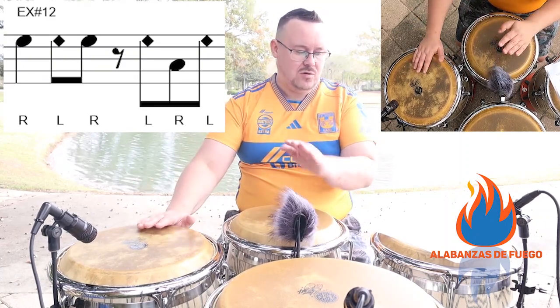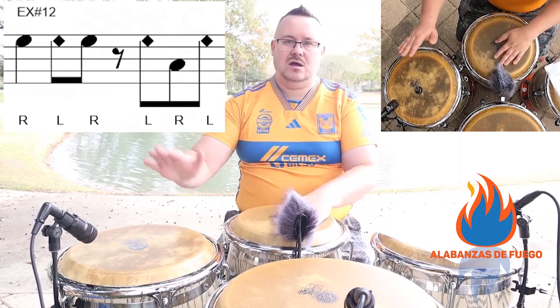One, two, and, and, four, and. One, two, and, and, four, and.